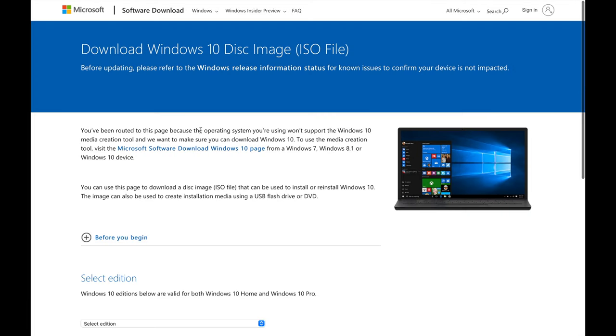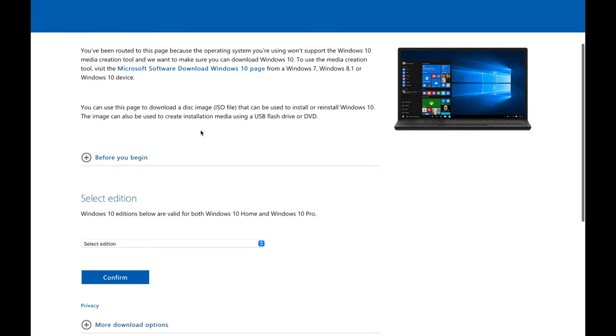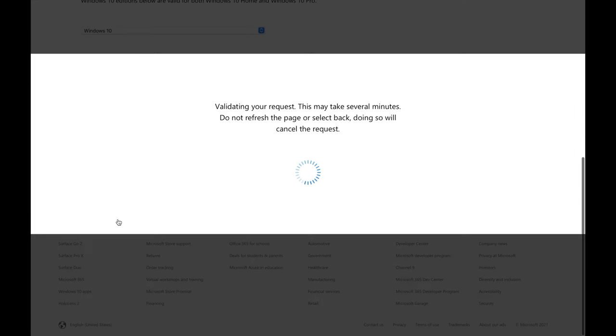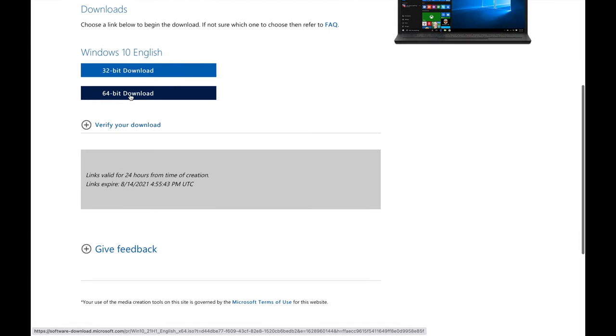Next we're going to install Windows on a USB drive — you don't have to pay for this, it's 100% free. Simply go on the Windows website, scroll down, select Windows 10, confirm, choose English, confirm, and download the 64-bit version.